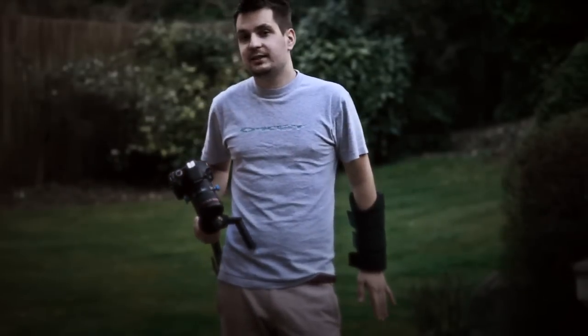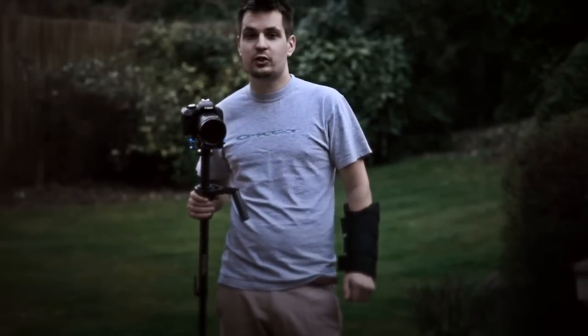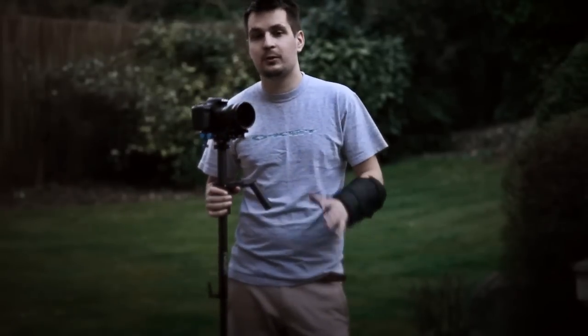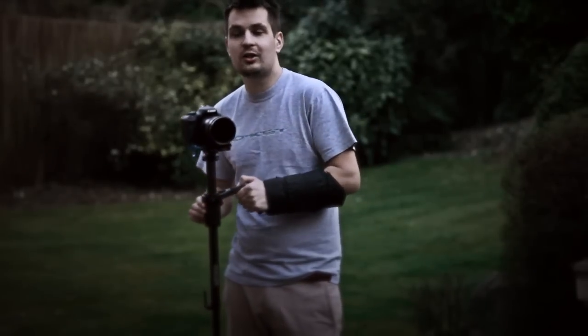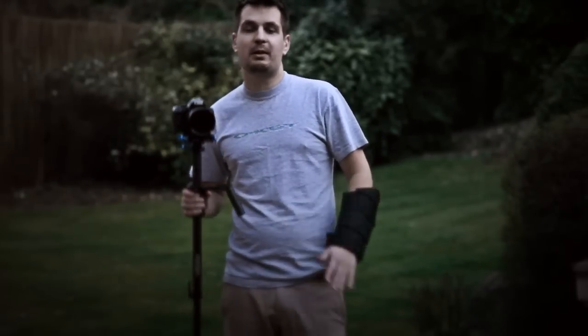It took me absolutely ages to film this today and it's actually getting very dark. My last tip for getting a smooth shot with your stabilizer is to use slow motion if you have it available in your camera and if it's appropriate for whatever you're shooting. Use it, because it will definitely help with your smooth shooting — it will create a very nice flow in motion, and whatever shake you had while shooting will be minimized because it will be slowed down and much less obvious.